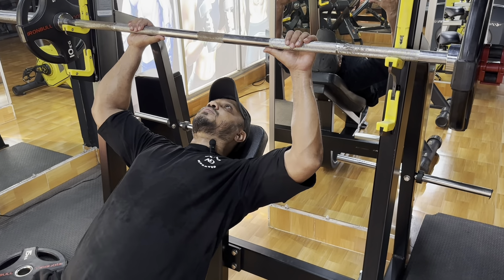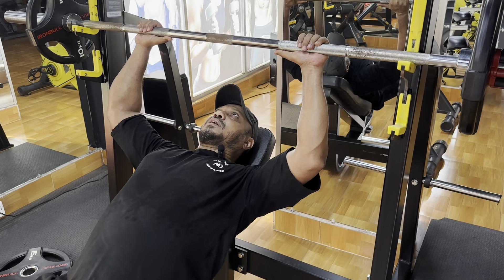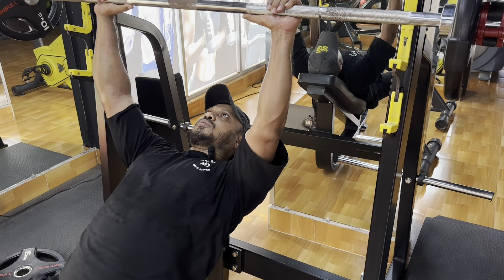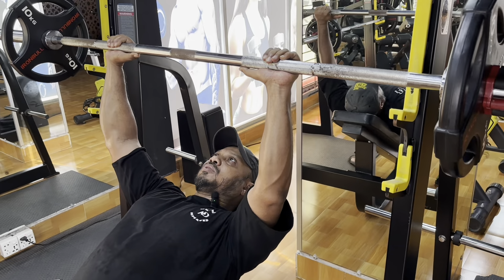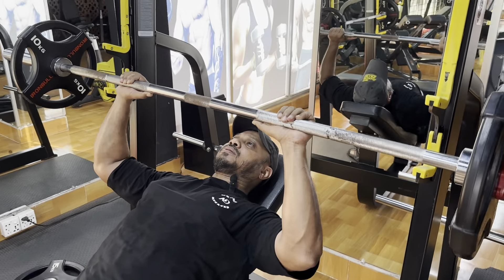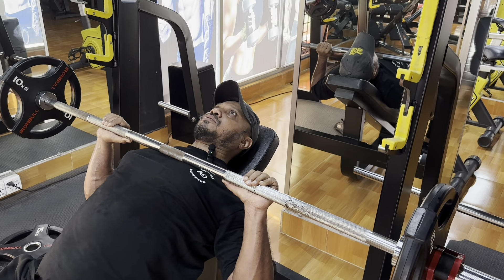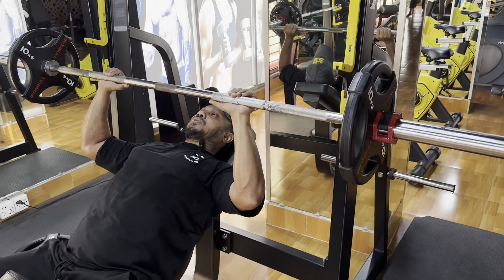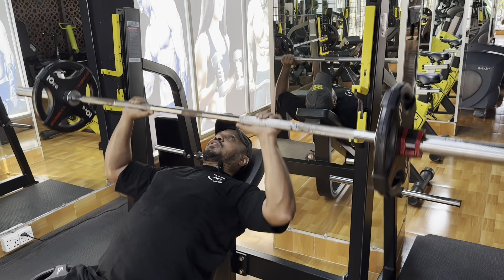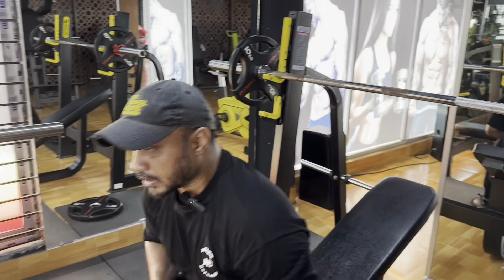We will go back and check the scapula, then lift and switch. Start from the front, balance the bar to the front, then slowly lower with control. Release to the chest, hold briefly around 20 seconds, then release slowly. Slow on the way down, explosive on the way up. This is the incline barbell press.